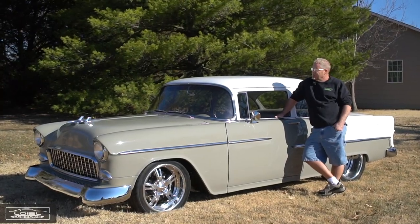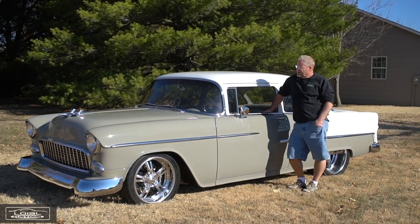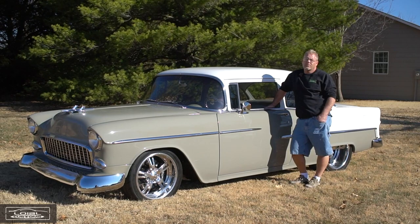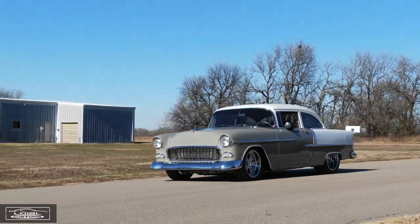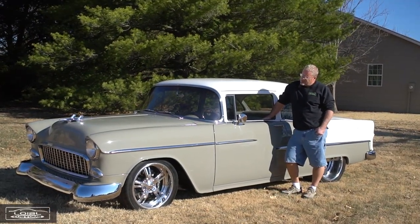The clutch and transmission setup uses the Tremec Magnum six-speed with a really nice McLeod dual-disc clutch and a QuickTime bellhousing — a good combination. You can run this motor pretty high; I'll take it up to about 7,500 RPM banging gears, and it's nice having that peace of mind knowing that if something does happen, it's all contained within that bellhousing.